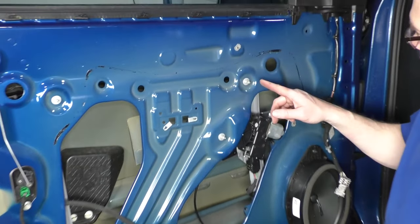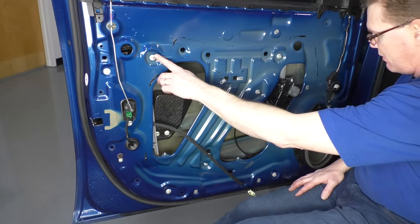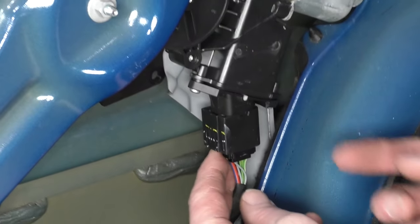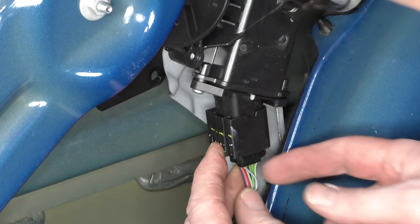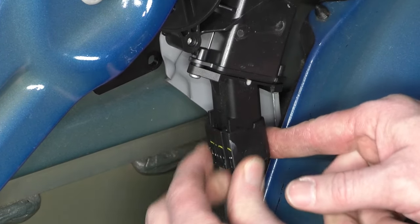Now, five 10-millimeter nuts hold the regulator in place — one, two, three, four, and five. Disconnect the power window motor, which is right here, by pressing on the sides and pulling down.